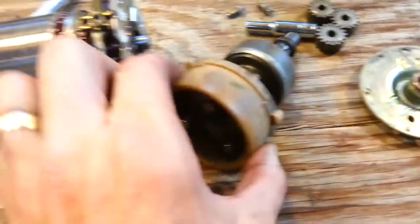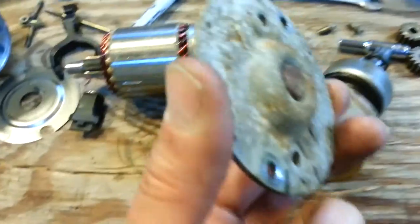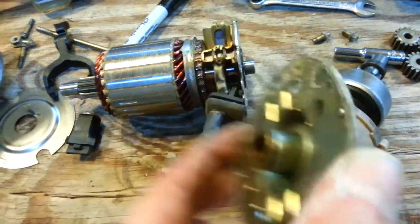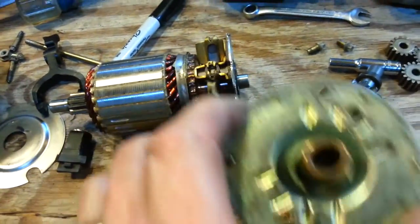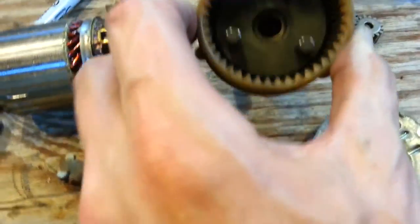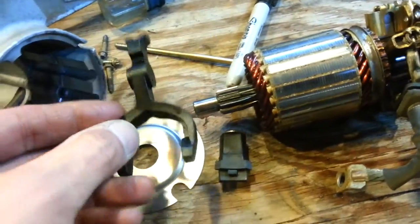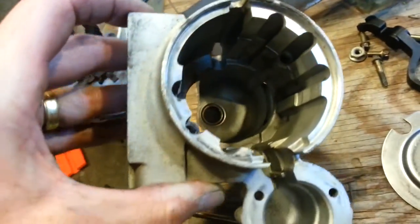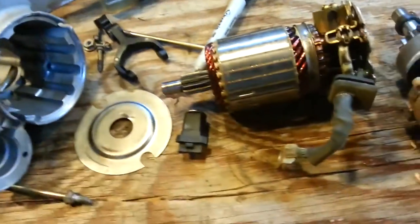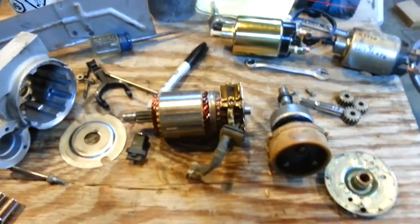I took all the gears and stuff out and cleaned them up. I carefully took the bolts out, leaving the brushes on the armature so they didn't come flying off and I'd have to deal with putting them back on. I got the end cap off to inspect the bearing — just put a little dab of grease in there, and a little dab of grease on the gears. There's also a little needle bearing down in the bottom — put some grease on that too. I'll put all this back together, bench test it, see how it works, and then put it back on the motorhome. Hopefully we'll have no more no-start conditions.